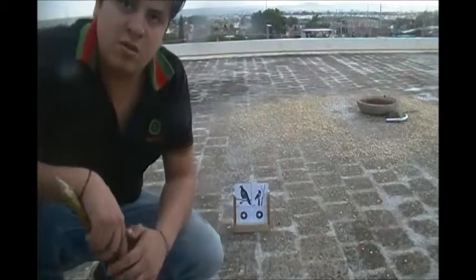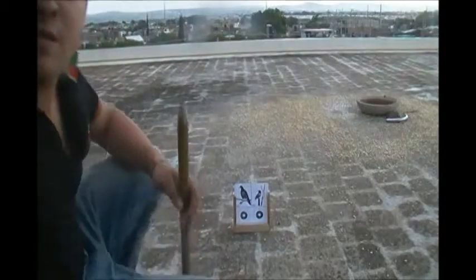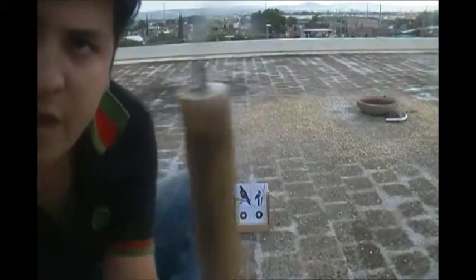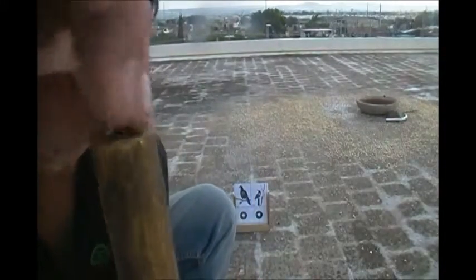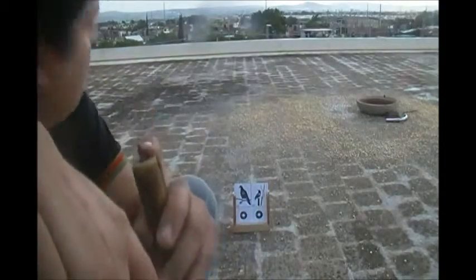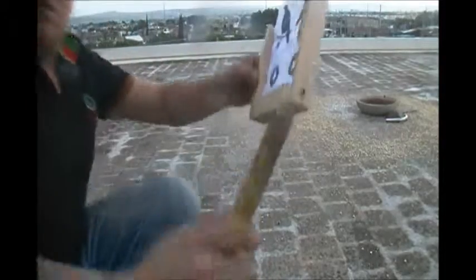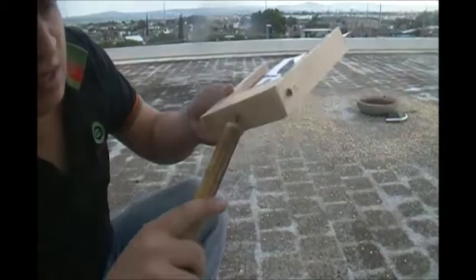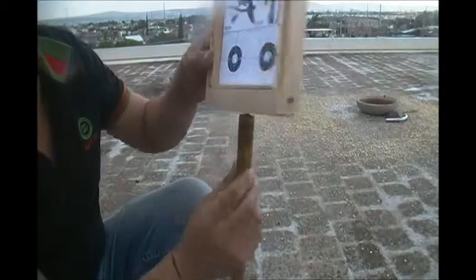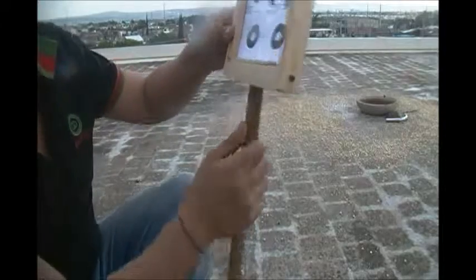Le damos uno, dos, y se queda en paz. Con el palo, con la estaca, yo aquí le he acondicionado un tornillo. Le he hecho un hoyo con un taladro, le he puesto el tornillo y le he puesto cola loca. Se fija muy bien. Lo único que hacemos si lo queremos volver a ensamblar es darle vuelta. Ahí está y ya queda listo, de más altura.